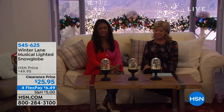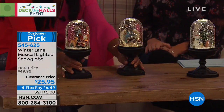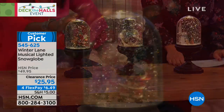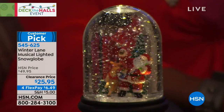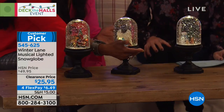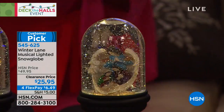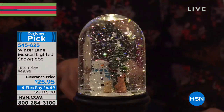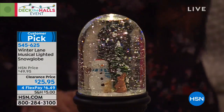Speaking of our number one absolute customer pick favorite snow globes from Winter Lane — they're back for this special day. When I saw that special sale price at $25.95, I thought there's no way — that's absolutely the best price we've ever offered. Four flex pays. Your choices are Santa, nativity, and the snowman. They play music — eight different songs, all Christmas classics. They have the timer built in: six hours on, 18 hours off.